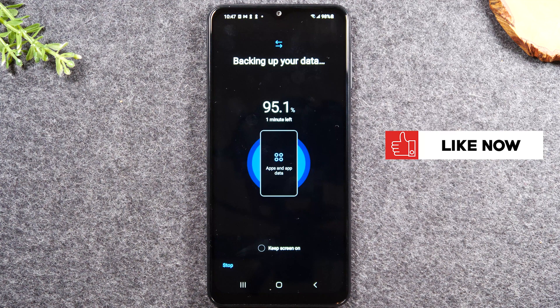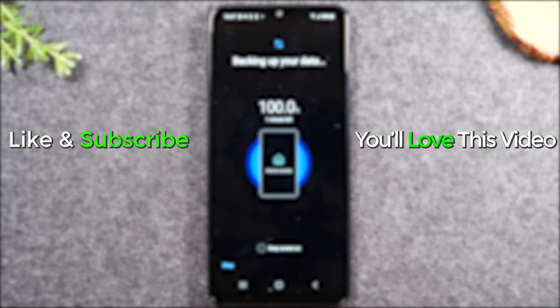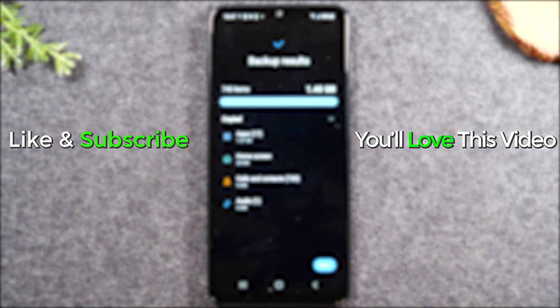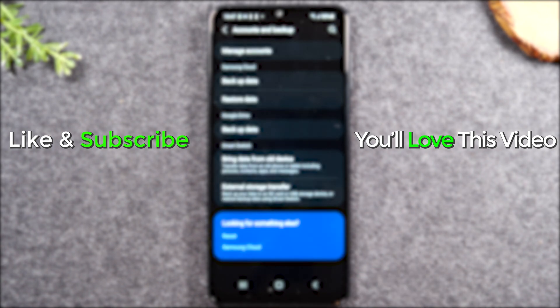Hope you guys found this video helpful. Do me a favor — hit that like button if it was helpful. If you're not already a subscriber, please hit the subscribe button and stay tuned for more videos. Leave me a comment down below and let me know if you found the video helpful. I always love to hear your feedback and it helps influence future videos. Thanks again for watching, take care, and as always have a good one.